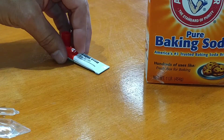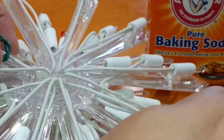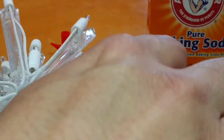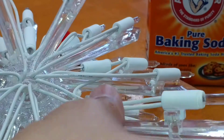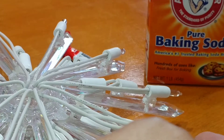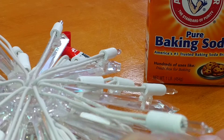So what I have today is our Christmas tree light, and as you can see one of these is broken. What I'm going to do is use crazy glue and then baking soda to make sure that it stays in.